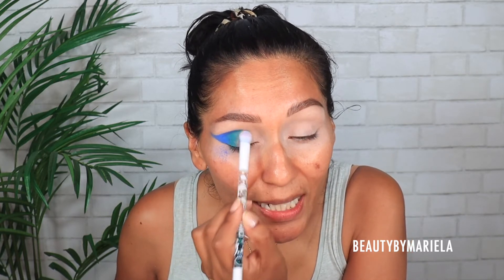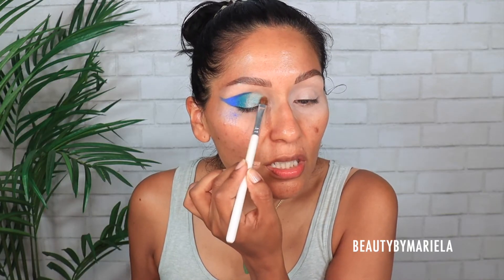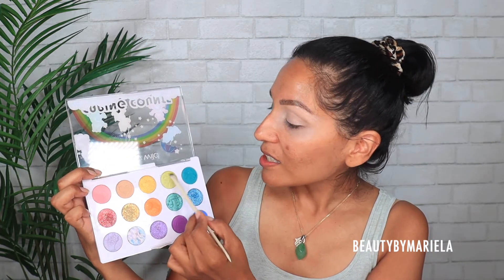I'm applying the shimmer right next to the previous shade, but I'm noticing the brush isn't picking it up as much as I'd like. I'm just going to use my ring finger — usually you have better luck with shimmers that way. And yes, just as I suspected — so much better. The next shade is this gorgeous lime green, and I'm going back with a small detail brush because it makes such a difference.